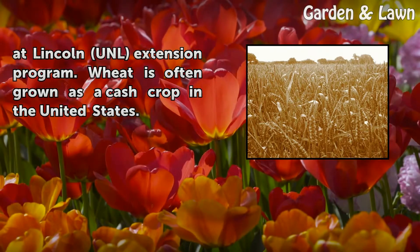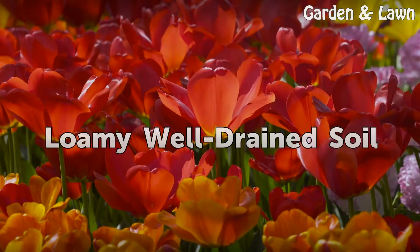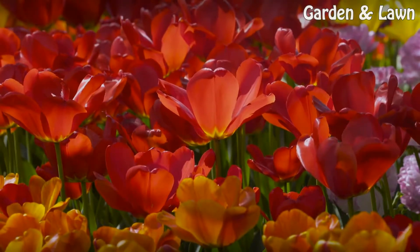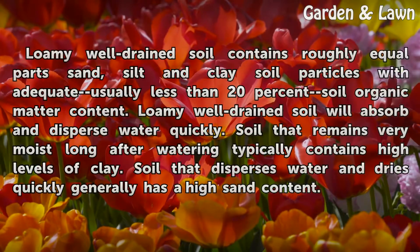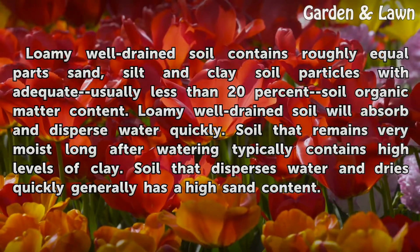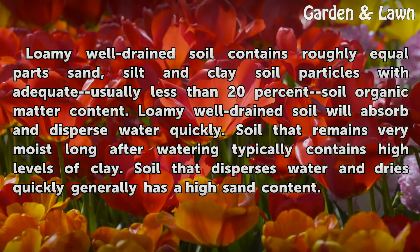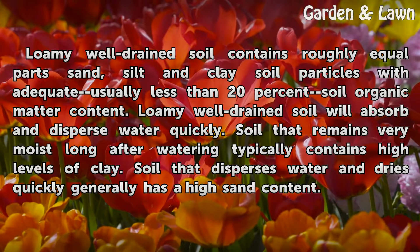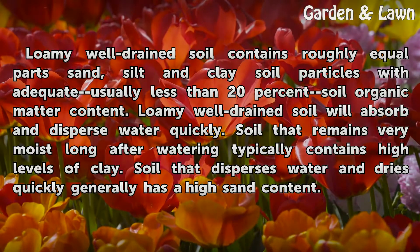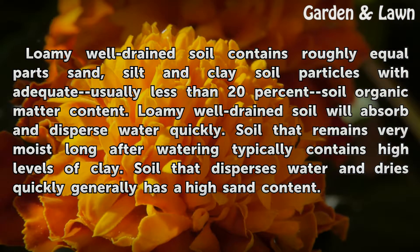Wheat is often grown as a cash crop in the United States. Loamy well-drained soil contains roughly equal parts sand, silt, and clay soil particles with adequate — usually less than 20% — soil organic matter content. Loamy well-drained soil will absorb and disperse water quickly. Soil that remains very moist long after watering typically contains high levels of clay, while soil that disperses water and dries quickly generally has a high sand content.